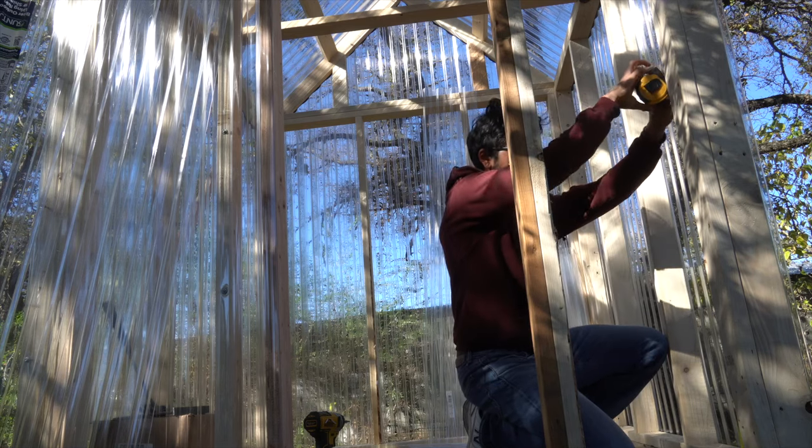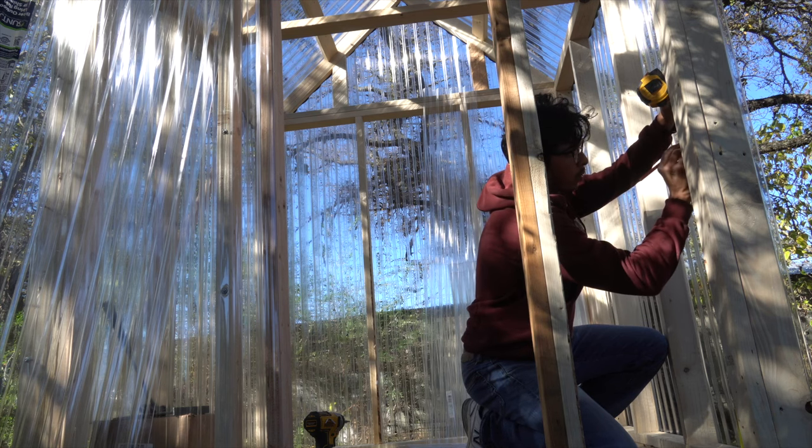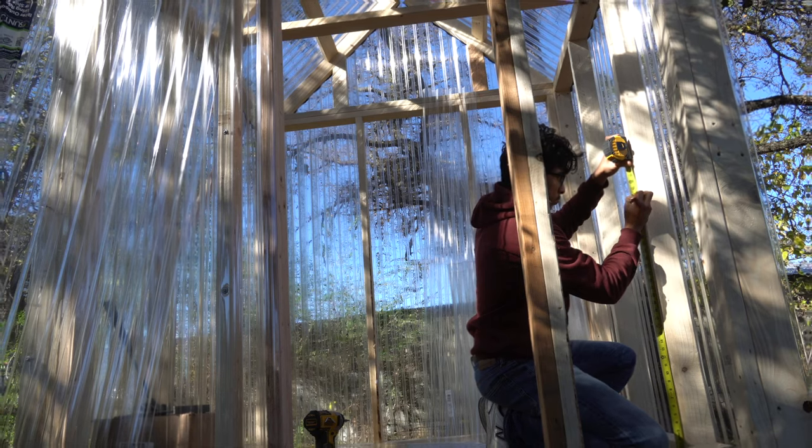Before I put in the door, I decided to put in the shelves first. The reason I did this was because I didn't want to be enclosed in the humidity of the greenhouse. For the shelves, I measured 30 inches from the floor on the studs to mark where the 2x4 was going to go.